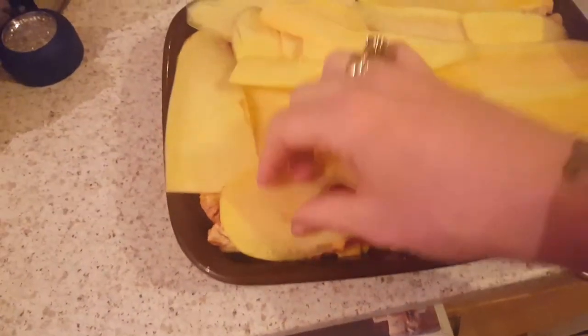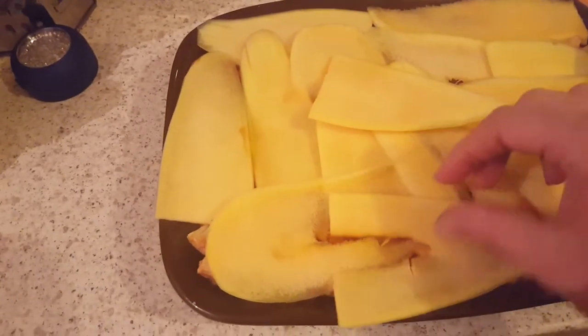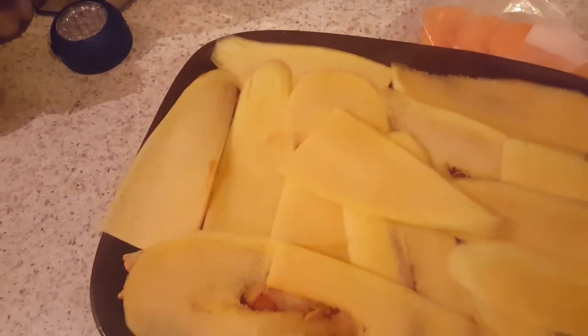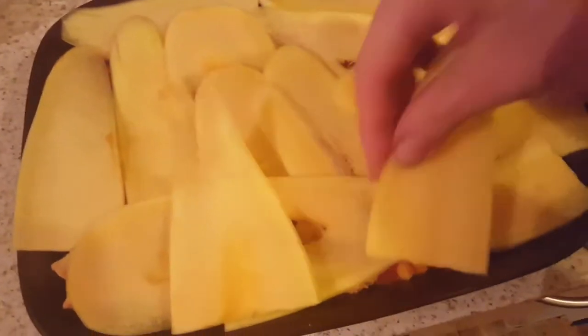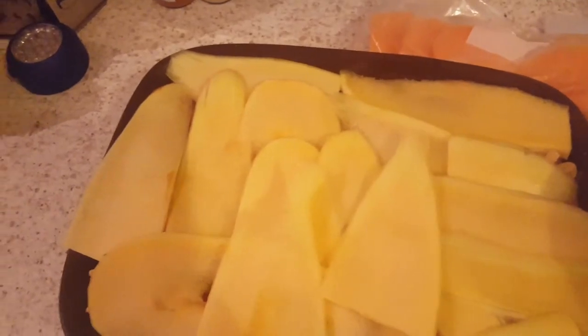It's just a case of filling up any of the spaces and then laying the last couple of pieces of marrow. You don't want it to be too thick, but you want to make sure all the layers are covered.